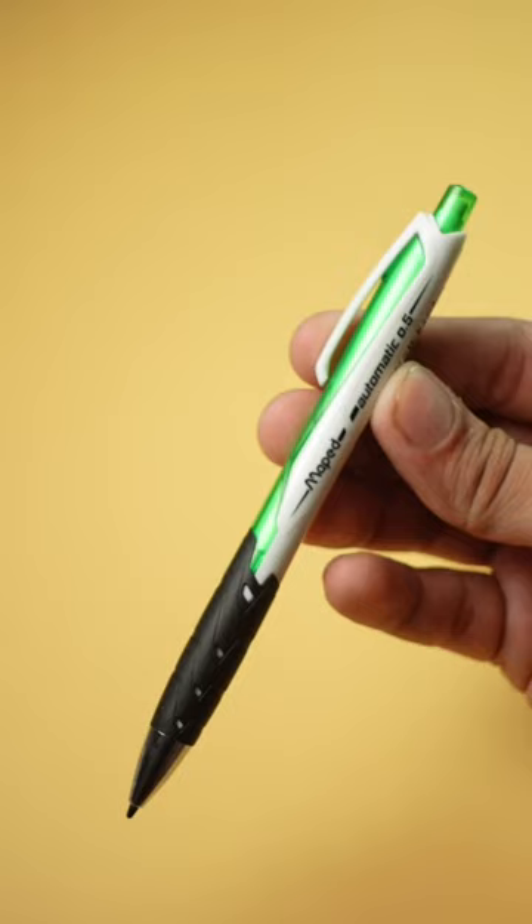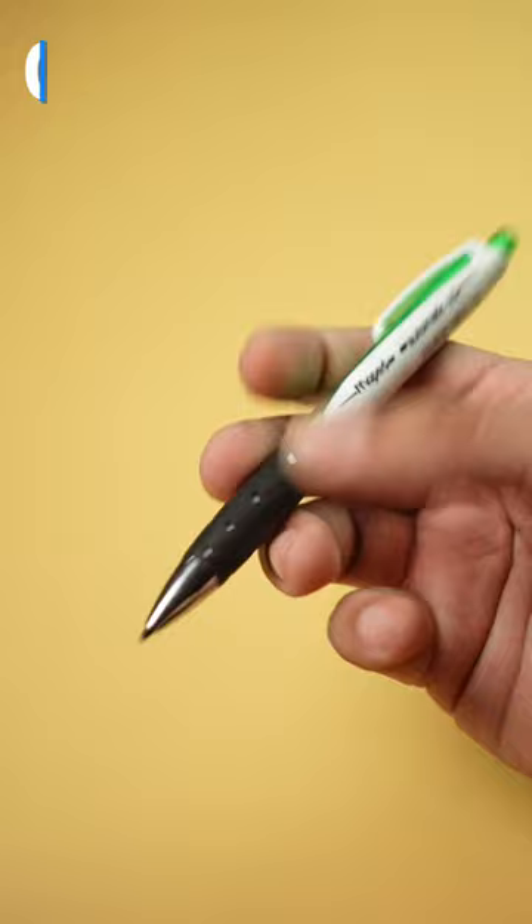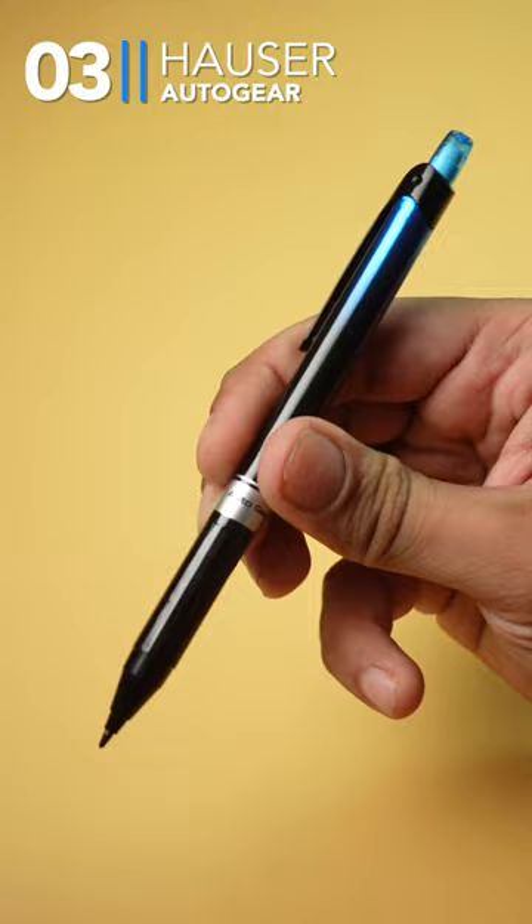Next, Maphead Automatic 0.5. It's already very good and you get a rubberized grip here. And last, Hauser's Auto Gear. This pencil is completely plastic and you get it for only Rs. 40.